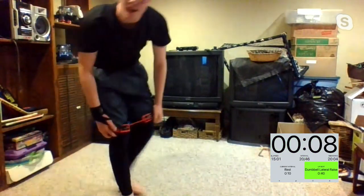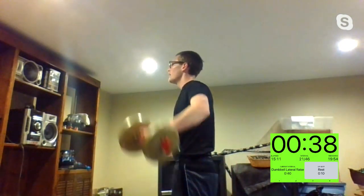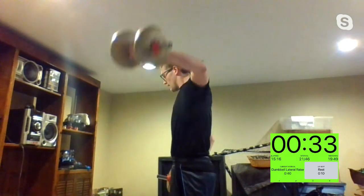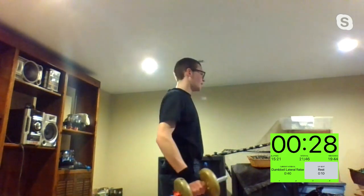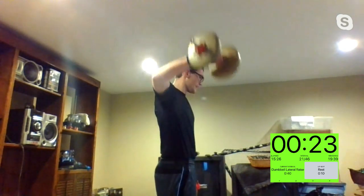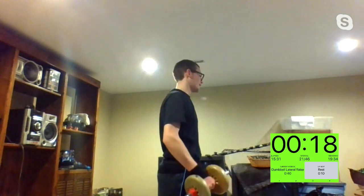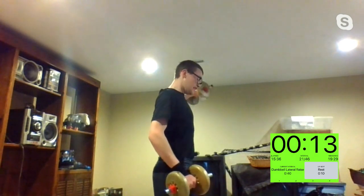Two exercises left — do those dumbbell lateral raises first. Game time in three, two, one. Let's get it, Andrea. Steph's going off. That's it, Gianna — you got it. 15 seconds. It's cute when you take a rest, Mike — just kidding, it makes you so upset. Three, two, one.